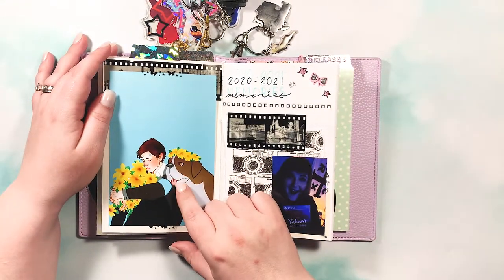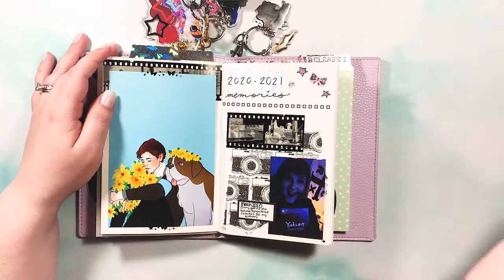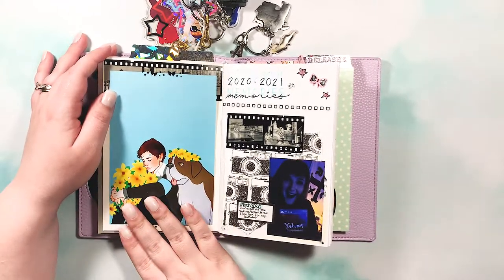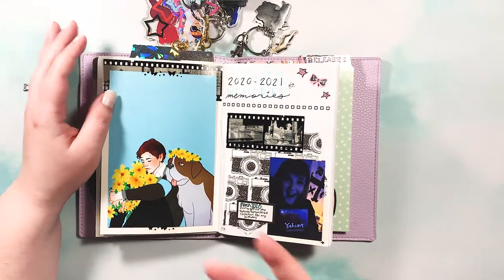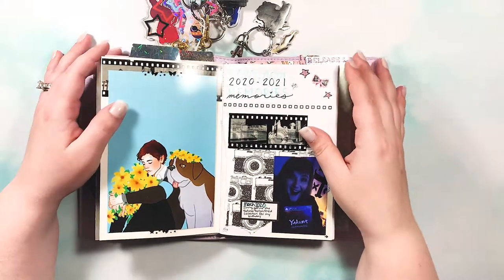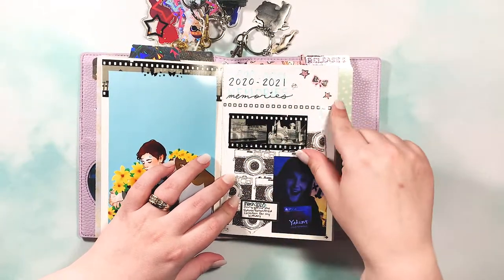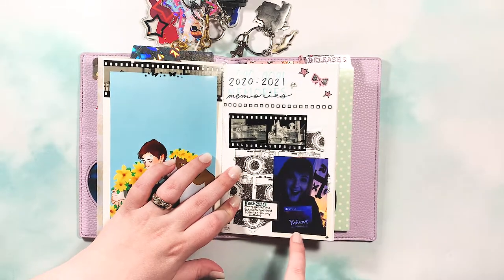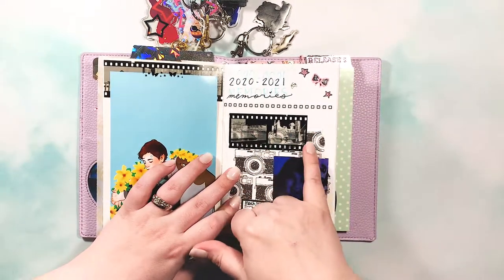In the memory keeping insert I have a Detroit Become Human print I bought at either the 2019 or 2020 MagFest — it's a perfect fit here and actually this print is what inspired the entire notebook. When I saw it sitting in a box I thought, 'I want to look at this,' and realized I could do a whole video game themed Traveler's Notebook. I started with 2020 to 2021 memories, using scrapbook paper from Michael's with cameras on it, and a photo of me when my husband got me the Yakuza Remastered Collection for my birthday in March 2020.